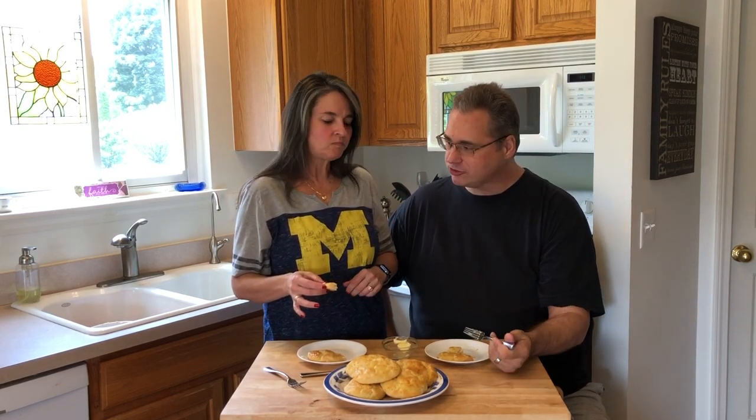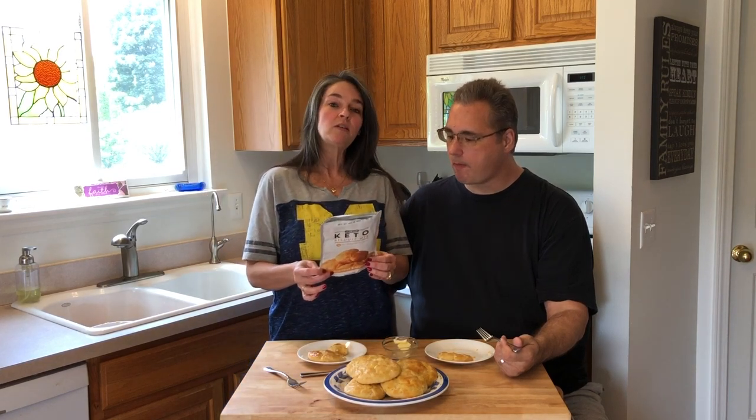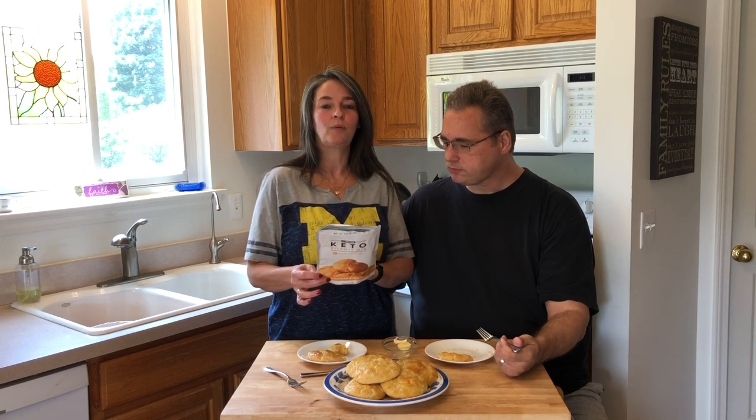Let's go over the macros breakdown for this. You get 10 biscuits out of this package, and it ends up being 3 net carbs each. You have a total of 17 carbs, 14 dietary fiber, no sugar alcohols, for a net 3 carbs. Definitely worth a try.